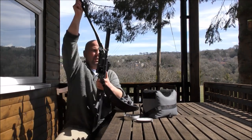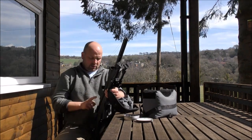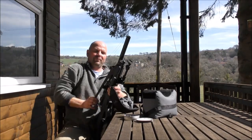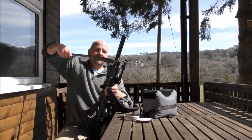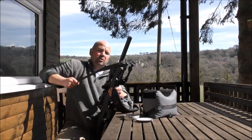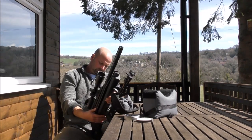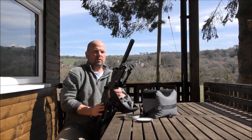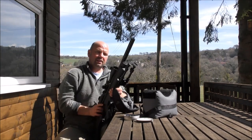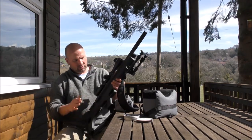On the subject of pumping up: if you are target shooting, I would always advise that as soon as you've emptied your mag, you pump it up before you fill your mag. It does take a little bit of effort to pump it back up, and the last thing you want is to fill your mag, pump it, and then think you're going to shoot straight as soon as you sit down. Pump it first, then fill the mag — gives you a chance to get your breath back and your heart rate down.